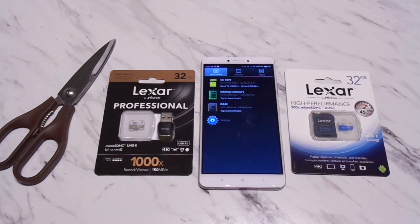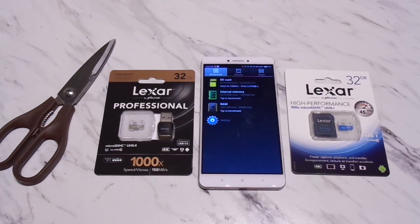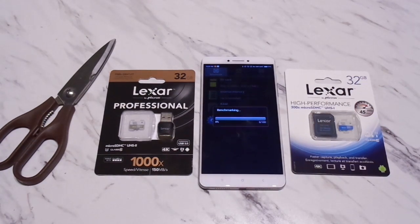I'm going to run the benchmarks now. Unfortunately I don't have a second device to record the screen, so I'm hoping to speed up the video afterward so it won't take too long to watch. Let's quickly run the speed test — this first one is the SanDisk Ultra UHS-1 U1.